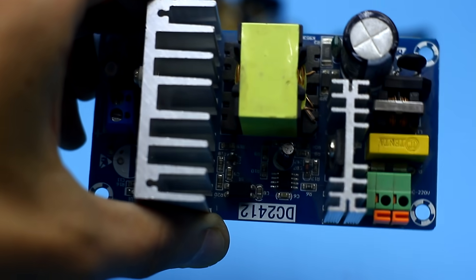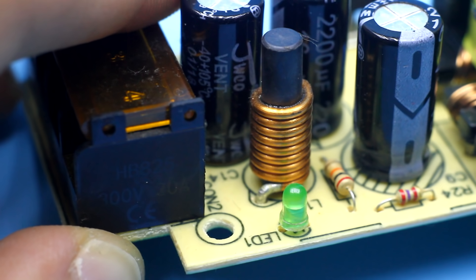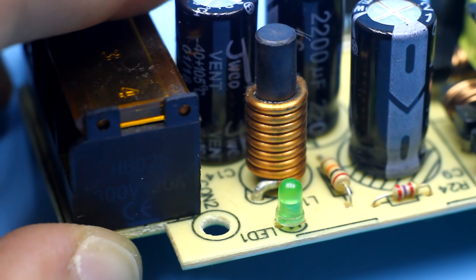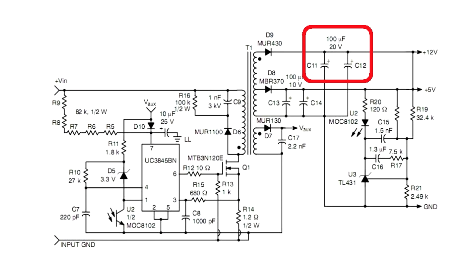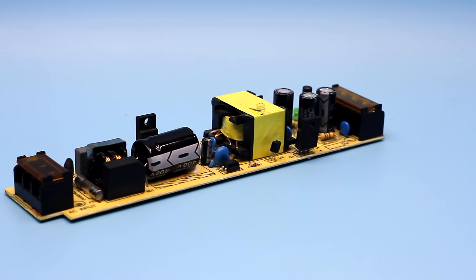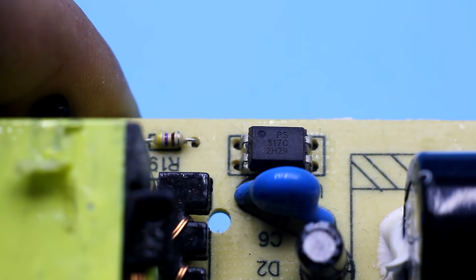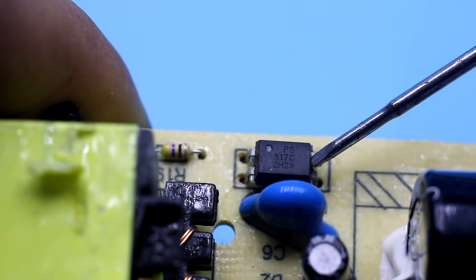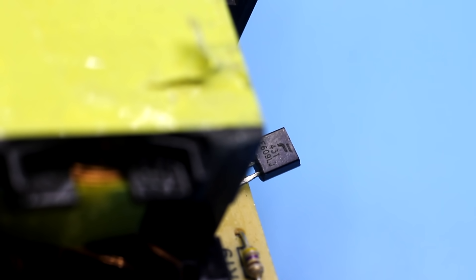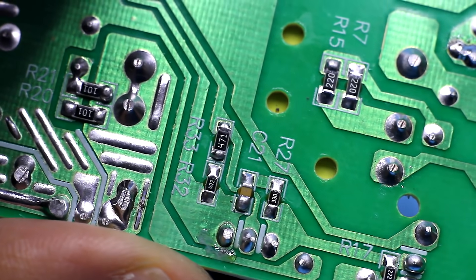A single-cycle PWM controller, most often from the UC38 family. A high voltage field effect transistor that pumps the transformer, and at the output a half-wave rectifier in the form of a single or dual Schottky diode. Storage capacitors and a voltage feedback system. Due to the feedback, the output voltage is stabilized and strictly kept at the set limit. Feedback is usually built on the basis of an optocoupler and a reference voltage source TL431. Variation of the divider resistors leads to a change in the output voltage.